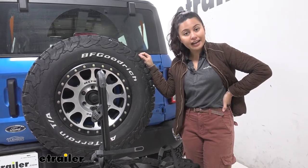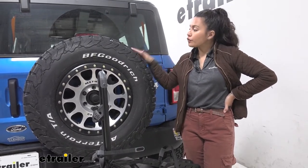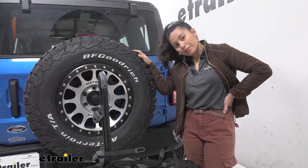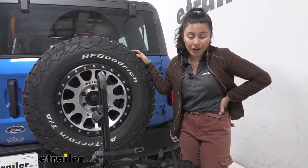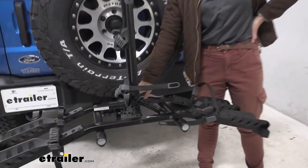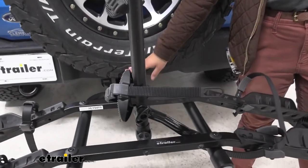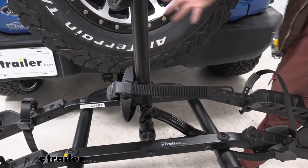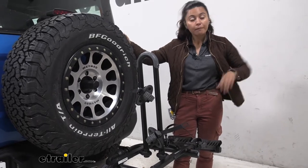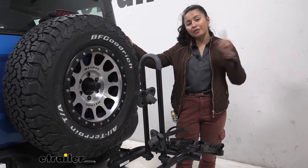There are some features you do lose with this bike rack. One is that it does not have a tilt-away feature. So if you wanted to open up your door in the back of your Bronco, you would not be able to do so whether the bikes are on or even off, because this mast goes up and will interfere with your spare tire. If you want to access your rear door, you will have to take your bike rack off entirely.